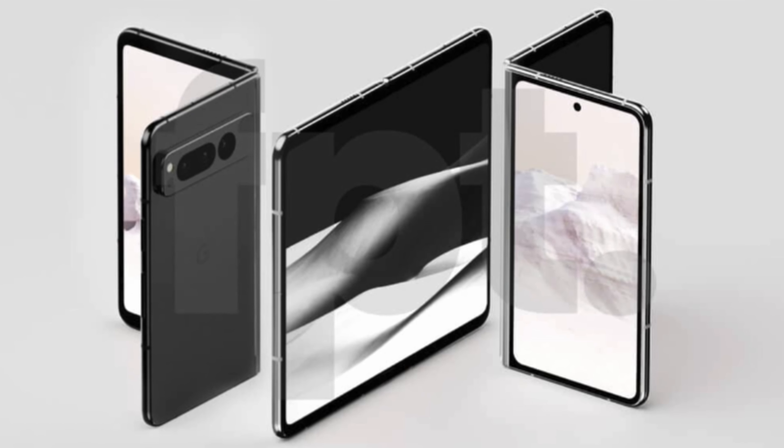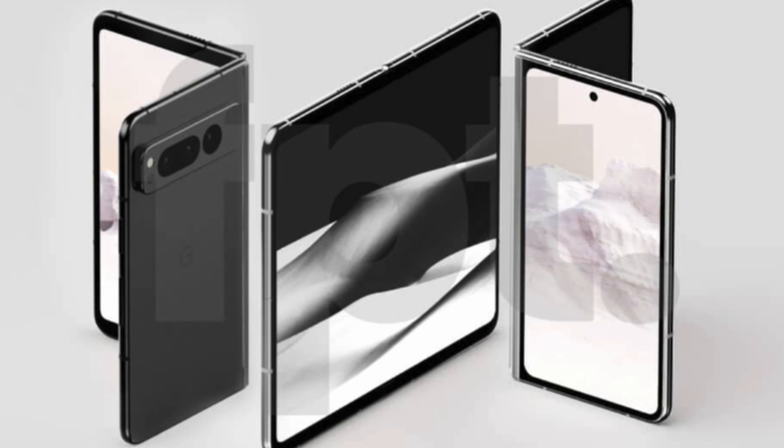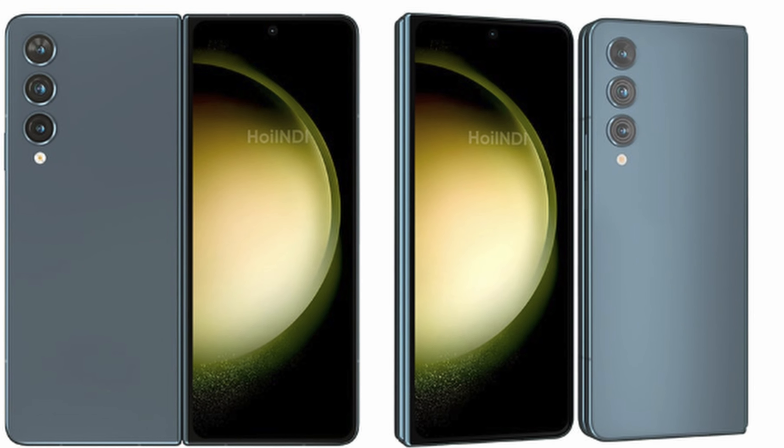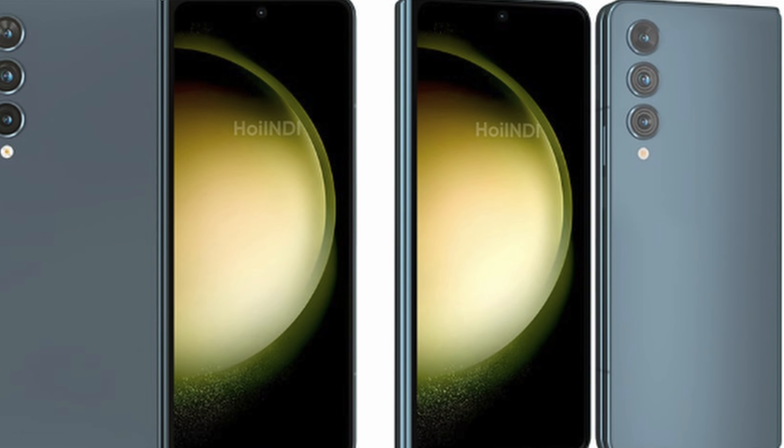What is going on guys? Welcome to GregglesTV. In this video, we're going to talk about the six different ways that the Google Pixel Fold is going to be better versus the Samsung Galaxy Z Fold 4. I want to admit I did record this video a few hours back and some new information came out, so I was actually able to add an additional one to make it six. So without further ado, let's get into this list.